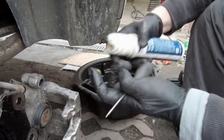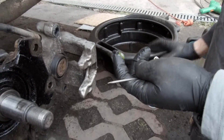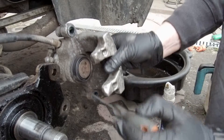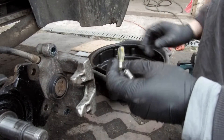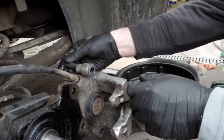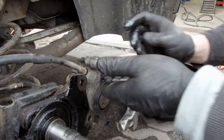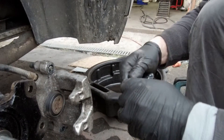Clean the guide pin mounts. Use silicone grease for guide pins — add some but not too much inside the guide pin mount and on the guide pins themselves. Move them a couple of times back and forward to spread grease inside. Do the same thing with the second pin.